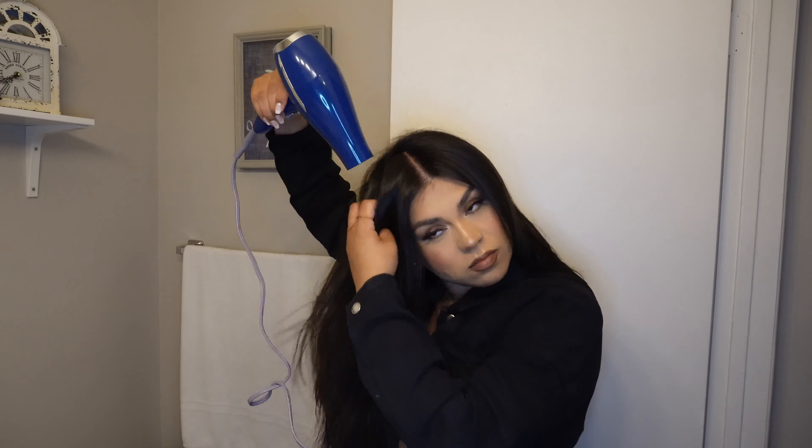Right now it's 1:50, so you guys can see exactly how long it takes for me to do my hair. In reality it takes me about 10 minutes, but for the sake of this video it took me a little longer.